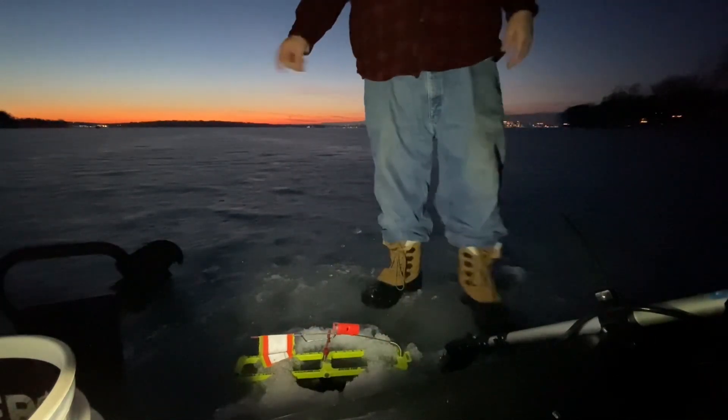All right, there we go. I'm trying to stay in a straight line so I can just look down and see if my tip-ups are going off. All right, 25 more feet.